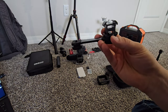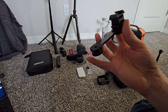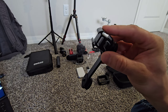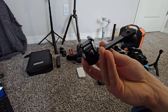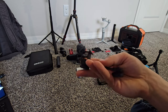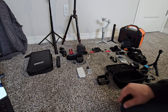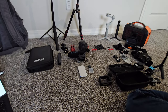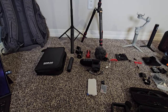This tripod accessory is made by Lonsley, part number PT-3. You can fit your phone mount on the left side, and you've got three cold shoe mounts where you can mount a microphone, a light, or whatever other accessory you need. Everything that you see I'll probably have linked in the description down below so you guys can find specific items you want to buy.